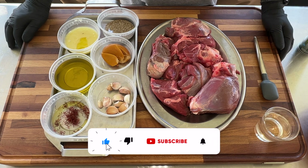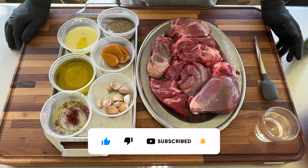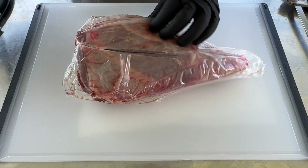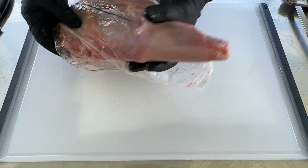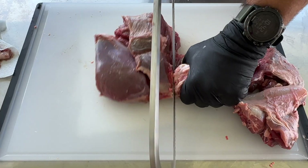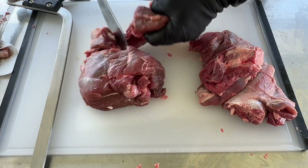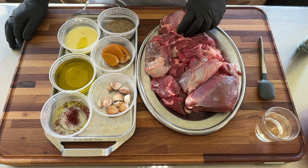You can use a beef shank, oxtail, neck bones — anything that takes time to cook. Low and slow, it cooks for hours until tender and fall-off-the-bone. Today I'm using leg of lamb. I had a whole leg that I cut earlier. The whole leg of lamb is cut up into pieces. You can use any meat you want.